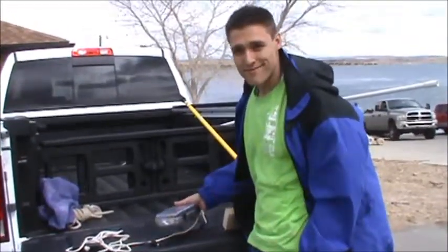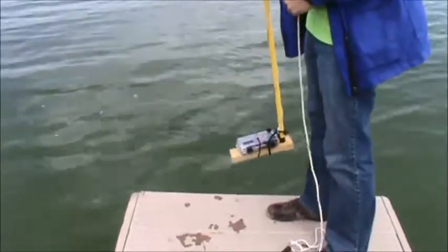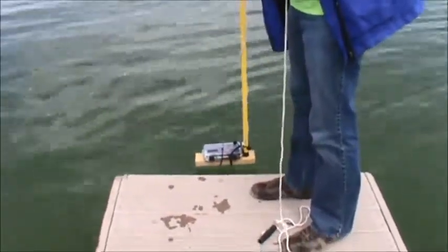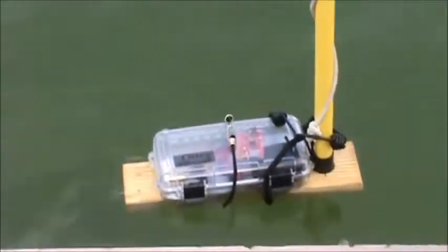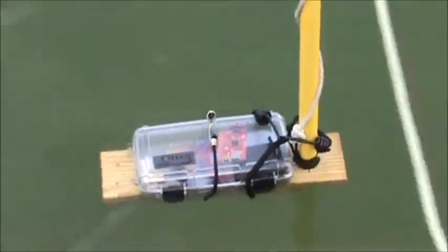And we're ready to go. I'm going to hold it right at the surface for a few seconds so that on my data I can see what the light and pressure are at the surface, and then I'm going to put it down in.